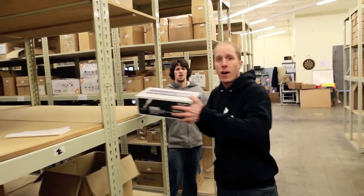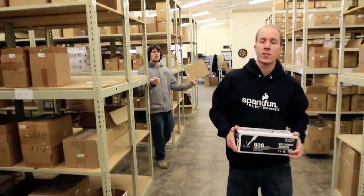Hi, I'm Lindsey. We here at SparkFun realize that if you've never set up a soldering station before, getting started can be a little intimidating. That's why today we're going to take you through the procedure step by step.